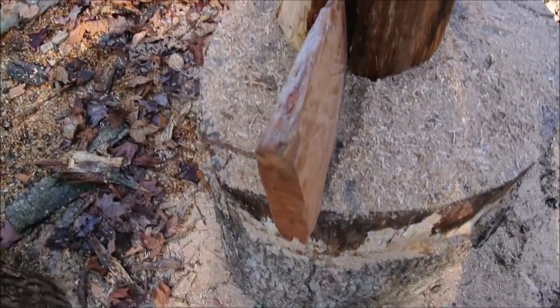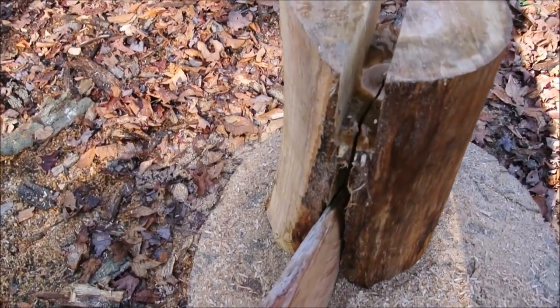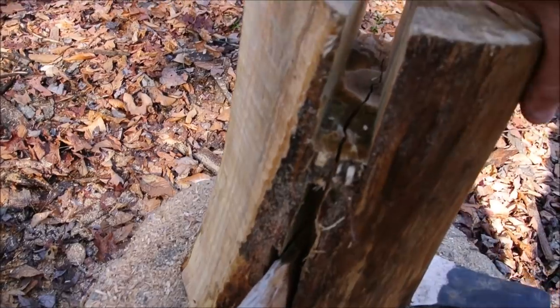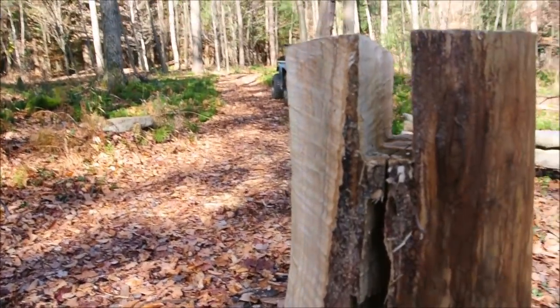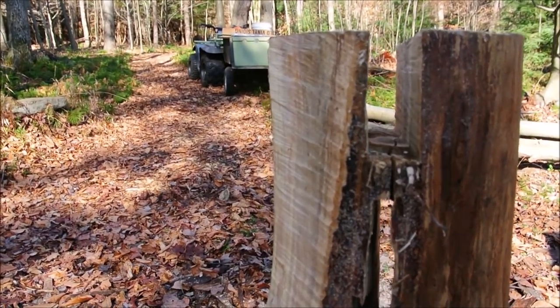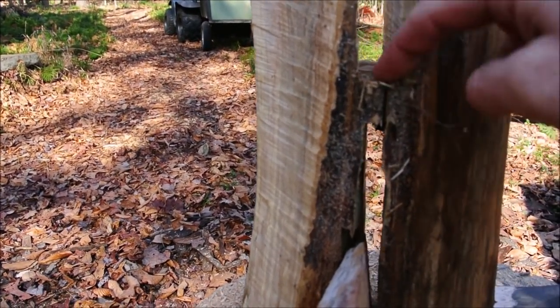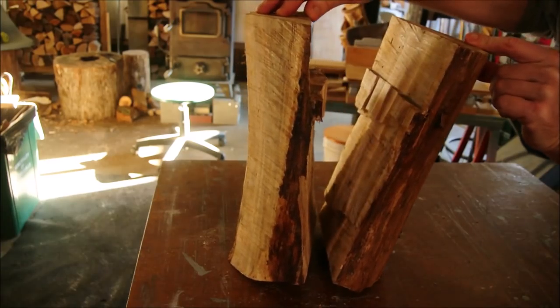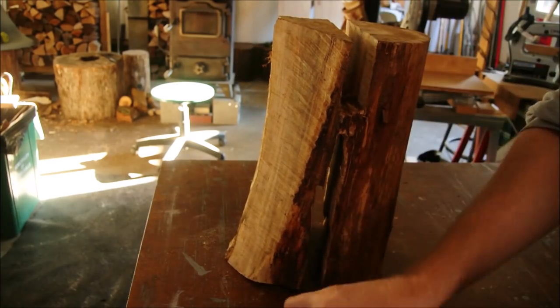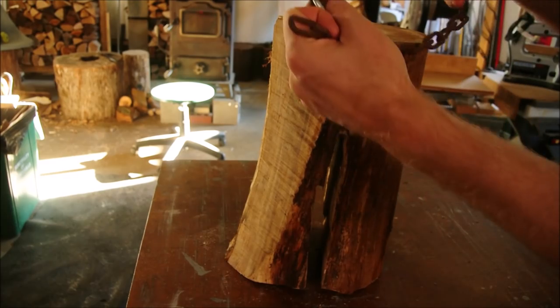The idea was to drive a wedge in and leave some hinge wood so the jaws would tighten on the hatchet. But maybe it's the time of year, or maybe it's the design because of the type of grain. The hinge wood cracked — but that wasn't entirely unexpected. I think we can still get it to work.